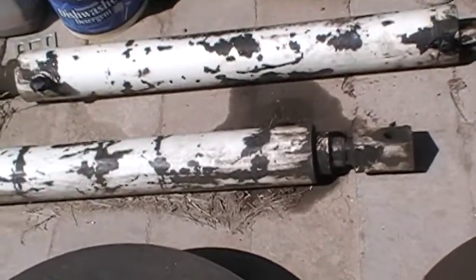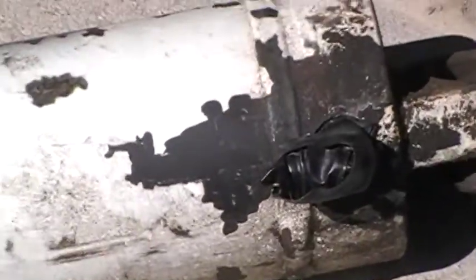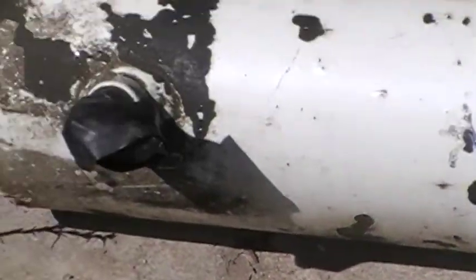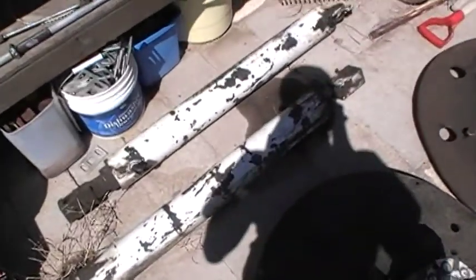These are powered both ways. Each one has an inlet at each end — I have them taped up right now to keep dirt out. They push and they pull, so they're extremely good hydraulic cylinders.